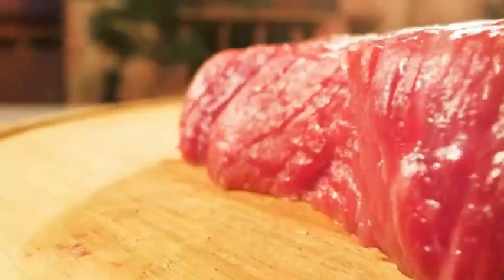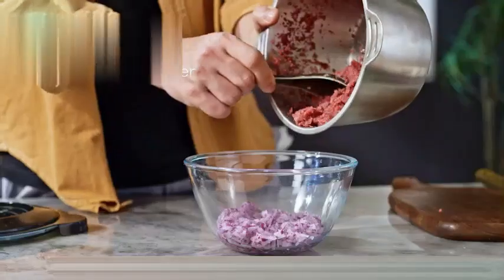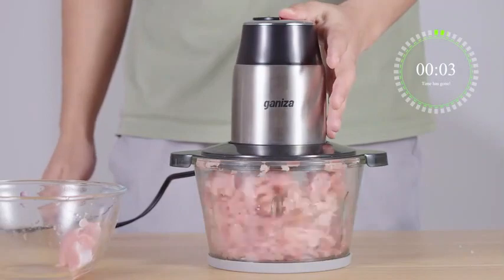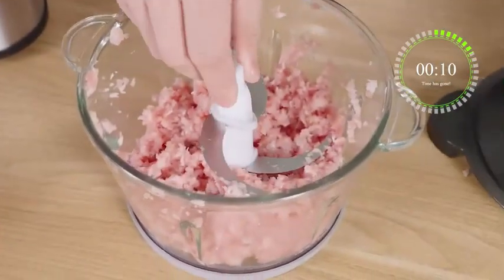The Geniza Food Processor Electric Chopper with Meat Grinder is an impressive kitchen appliance that offers a range of features designed to enhance your cooking experience. With its sleek design and versatile functionality, it is a valuable addition to any modern kitchen. One of the standout features is its safety lock mechanism, which ensures the chopper will not operate unless the lid is properly locked in place, providing peace of mind and preventing accidents.